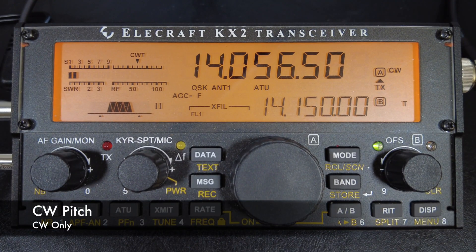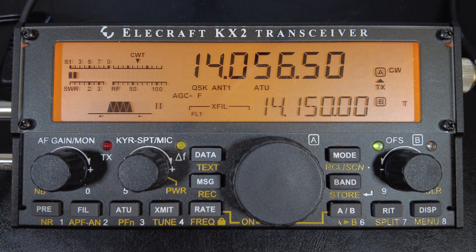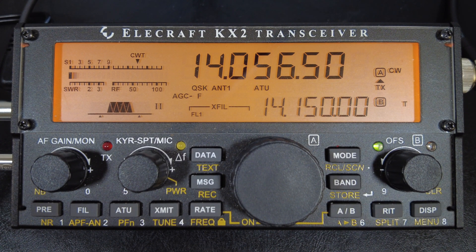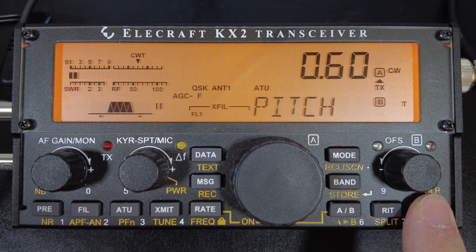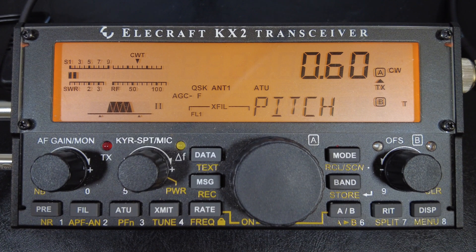The next setting is CW pitch — obviously a CW only setting. The CW pitch is not something you think of changing at first, but it can make a pretty big difference when pulling out weak signals. It also helps reduce fatigue when listening for a very long time. Most transceivers come with a factory CW pitch set between 600 and 800 Hz. I've been experimenting with settings between 500 and 600 Hz on different transceivers and noticed it made a really big difference. The menu setting is, surprisingly, just Pitch.